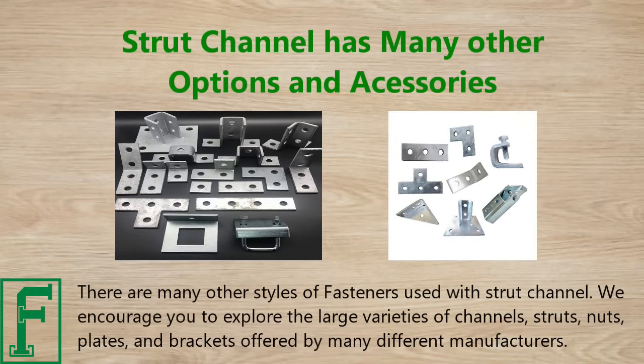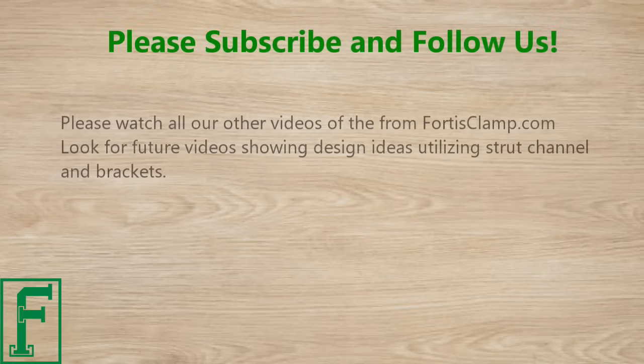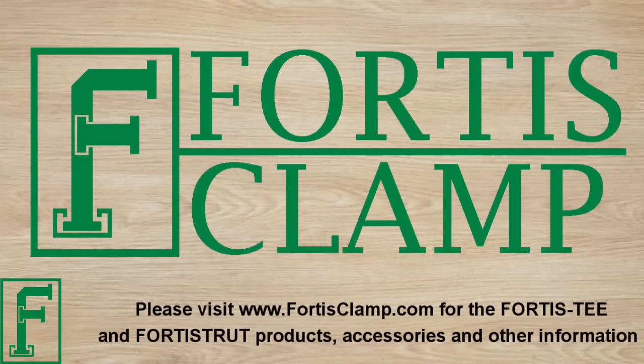We encourage you to explore the large variety of channels, struts, nuts, plates, and brackets offered by many different manufacturers. Please watch all our other videos from fortisclamp.com and look for future videos showing design ideas utilizing strut channel and brackets. Please subscribe to this channel and press the like button if you found this video helpful. Visit www.fortisclamp.com for Fortis T and Fortis Strut products, accessories, and other information. Thank you.